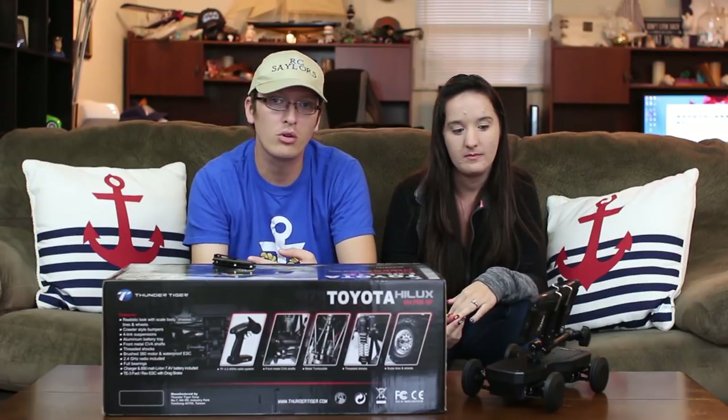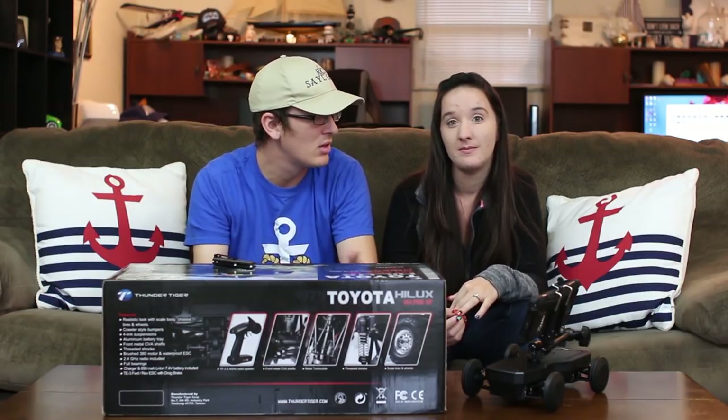It's brushed, and generally speaking brushed is the way to go when you're crawling. Axial does it, most guys go brushed when crawling — it gives you better torque for crawling speeds, more power in that range, which is where you want to be. It's a 380 size brushed motor and I'm excited to take a look at it.